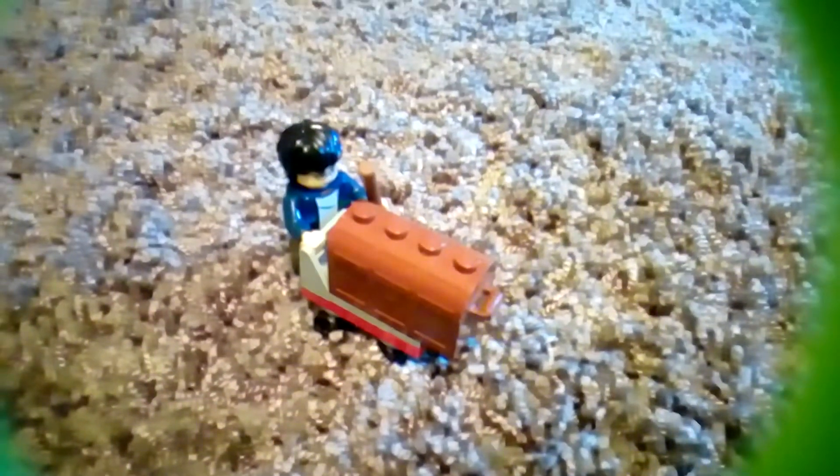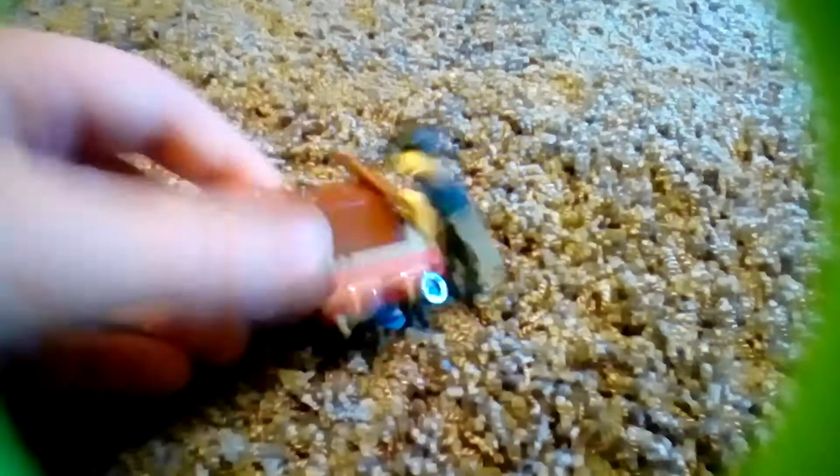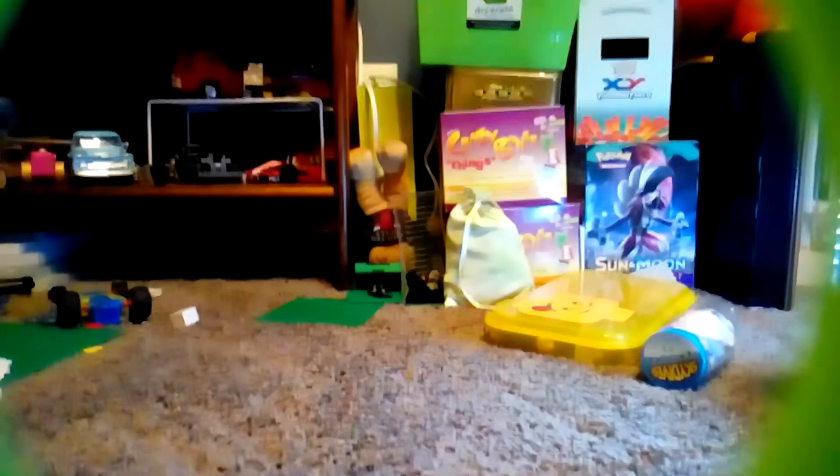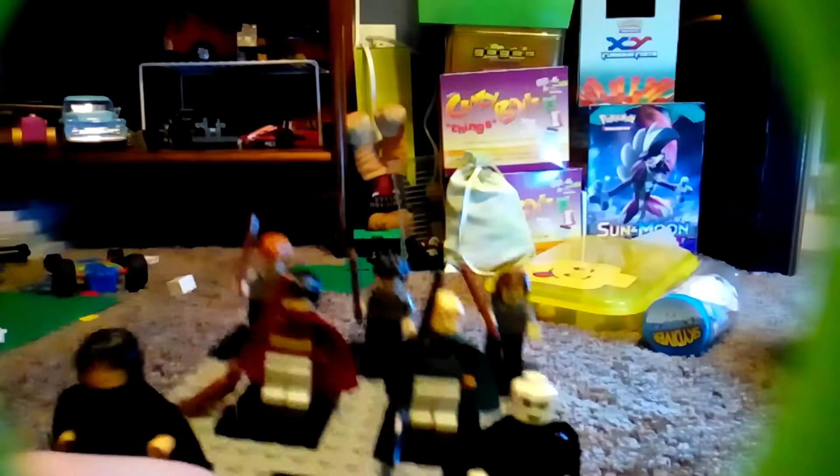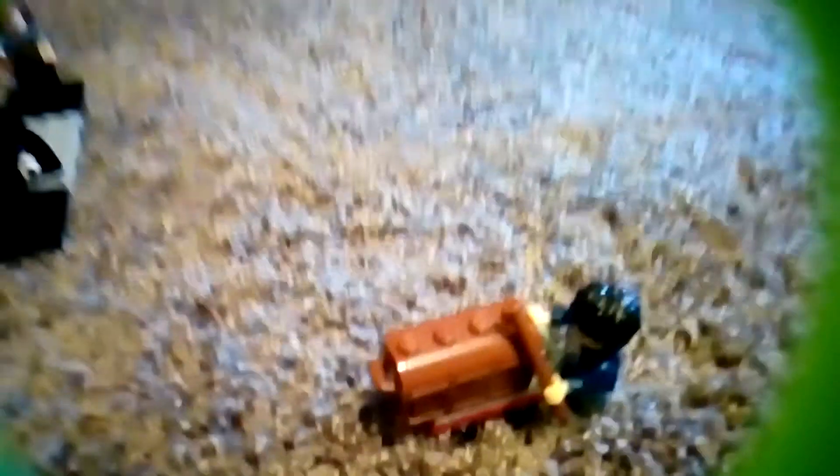I got all these LEGO bricks so this was basically a free set. Thanks for watching! I'm going to do more how-to-build sets with Harry Potter because I've got all these minifigures and I want to put them with a set to make them complete. Thanks for watching and bye!